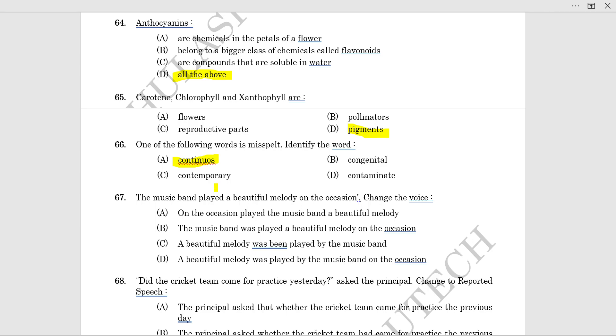The next question: 'The music band played a beautiful melody on the occasion.' Convert to passive voice: 'A beautiful melody was played by the music band on the occasion.' 'On the occasion' — 'a beautiful melody' is the subject.